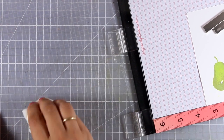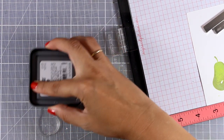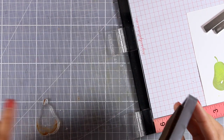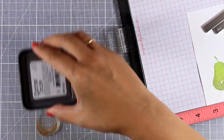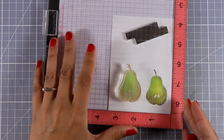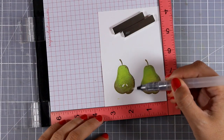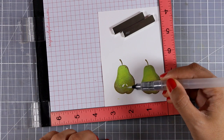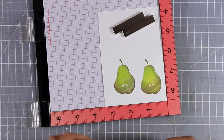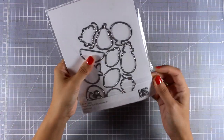I clean my stamp again and lastly add a touch of brown at the stem and on the sides, not adding as much ink as with Peeled Paint. You can leave those images as they are, or if you wish you can go over them with a water brush and lightly blend the colors together — this is totally optional and it would look beautiful either way.